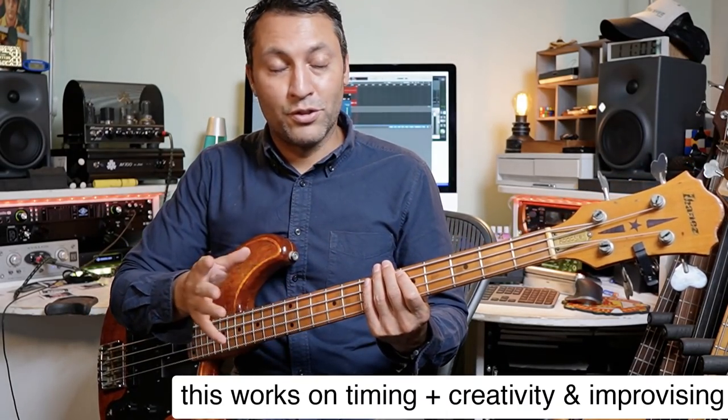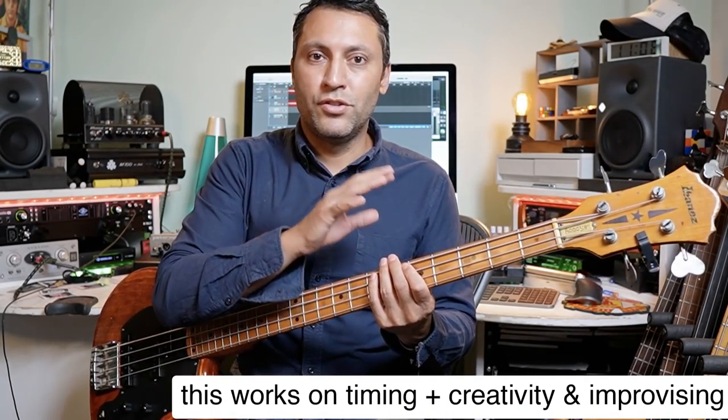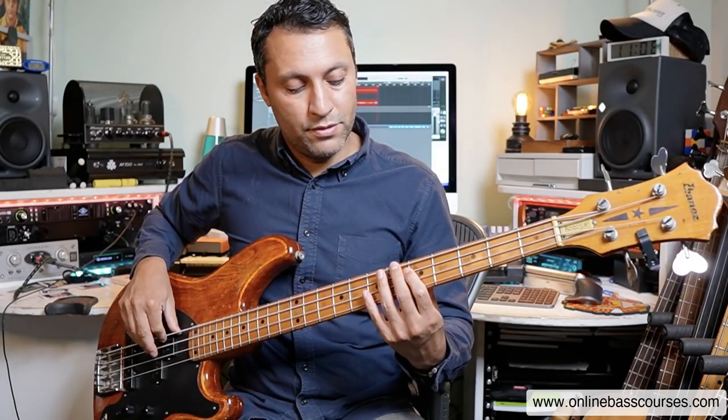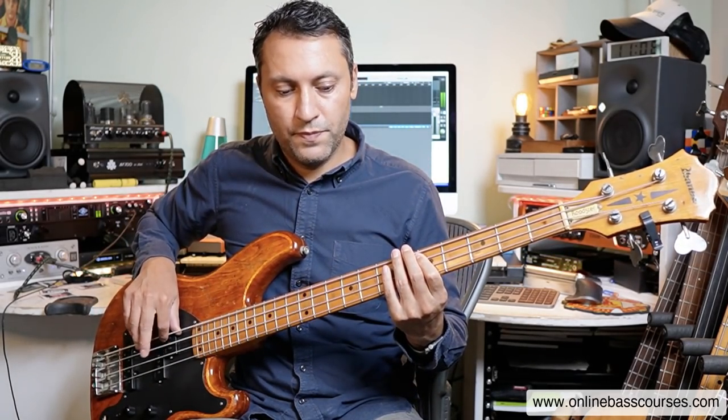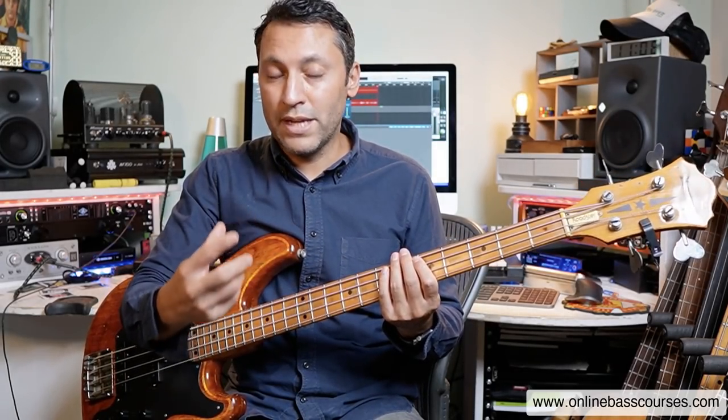What I did there was a bunch of different improvising around just the root and that fifth note. D is the root, the A is the fifth — it's five notes away. I was doing it probably a lot quicker than I would do it normally. One of the easy ones I did was eighth notes — one and two and three and four and. Playing them to a metronome. By removing one and three, you're relying on your inner clock a little bit more. If you find this difficult, it should be difficult. This is practice. You'll get better at this, I promise you.